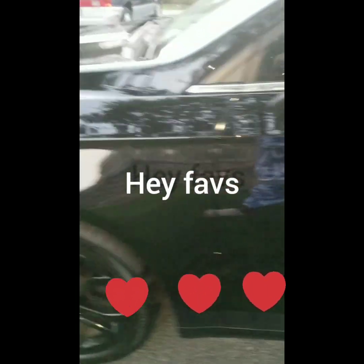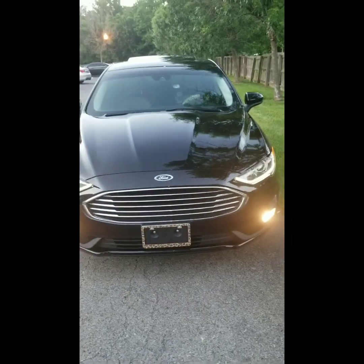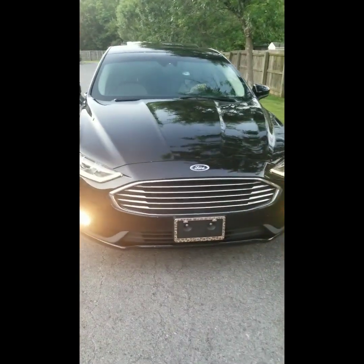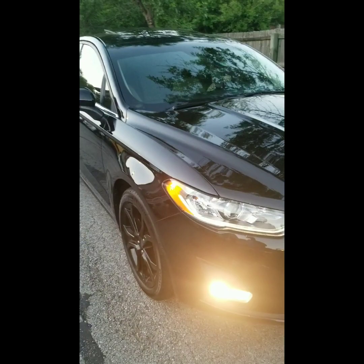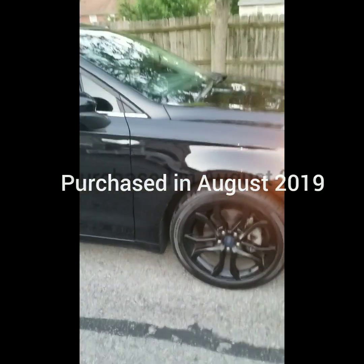Hey Faves. This is my baby. She is a 2019 Ford Fusion. I've never had a Ford before, but I love her. I bought her last year. She was a brand new car — she had about four or six original miles.